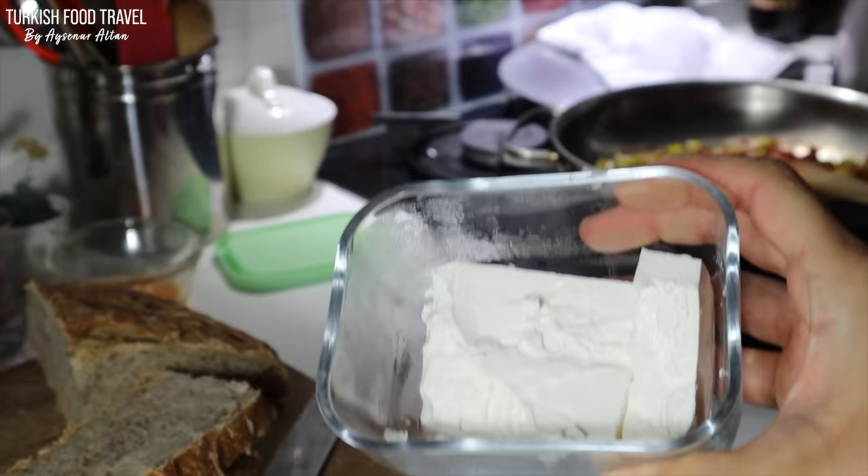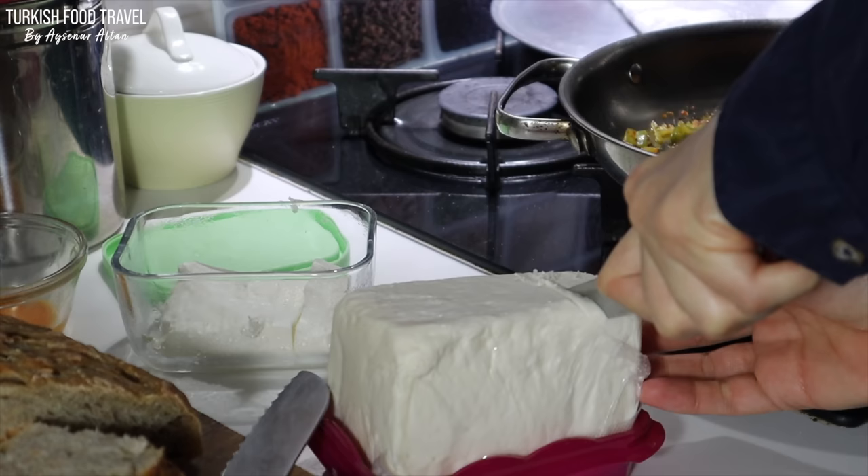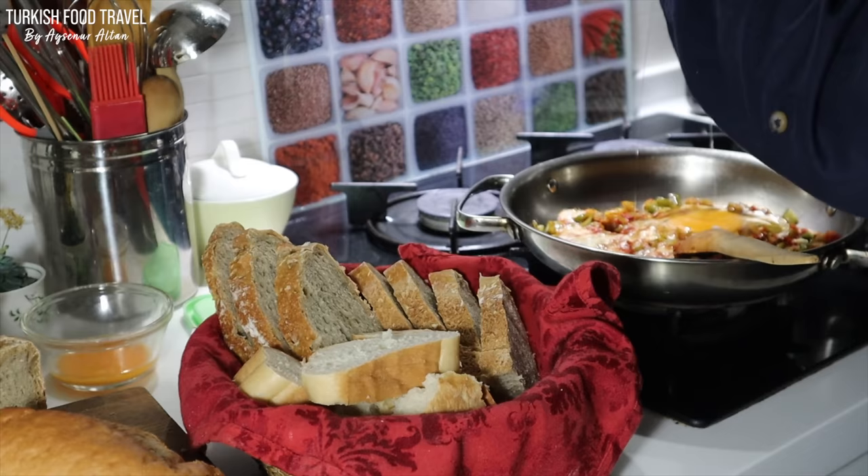We had this very soft cheese type for the breakfast. It's nice but it isn't suitable for the menemen, so I had to open another one which is aged white cheese.